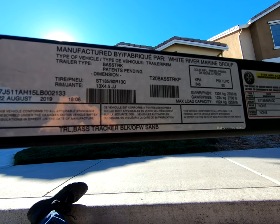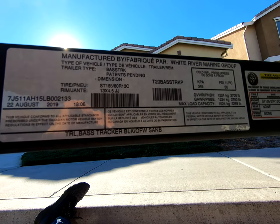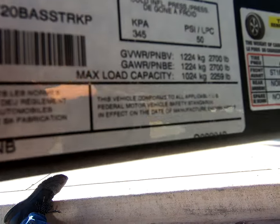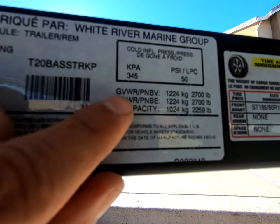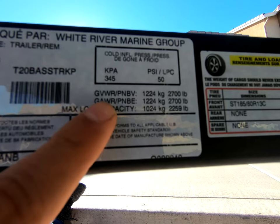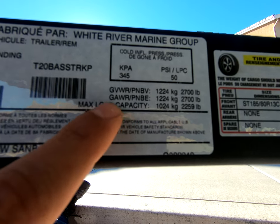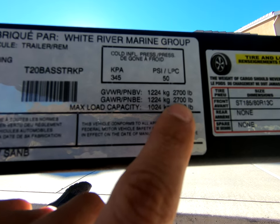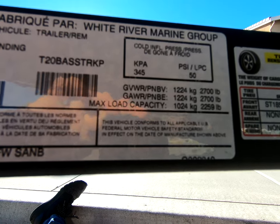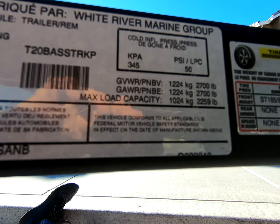Next, identify the specifications of your trailer and its allowable weight ratings. There are a couple of ratings here: GBWR, GAWR, and max load. You want to obtain the GAWR — the Gross Allowable Weight Rating — which on mine is 2,700 pounds. This matters because it'll tell you what type of load leaf springs you're going to need.